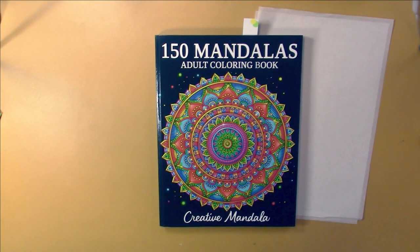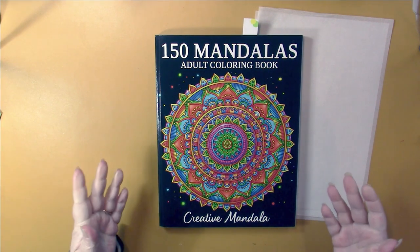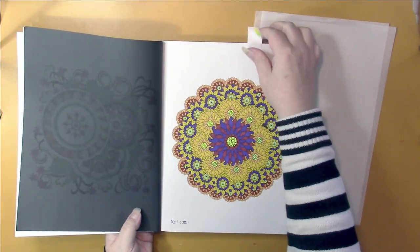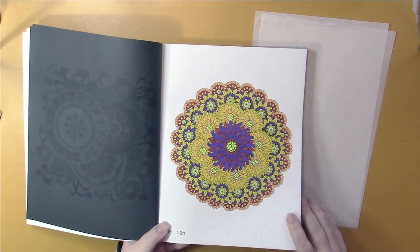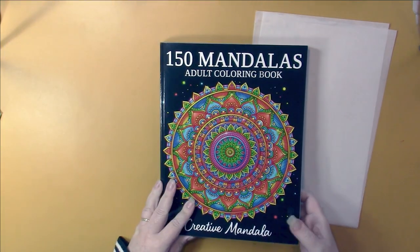I was just in a mood where every single book I picked up I was like, no, no, no — I didn't want to color anything I looked at. I pulled out other mandala books, but then I got this one out and went, yeah, this is what I want to do. So this is the one I did, and it took quite a while. These are randomly chosen colors, so it's maybe a little bit of an odd color scheme, but I don't think it looks bad.